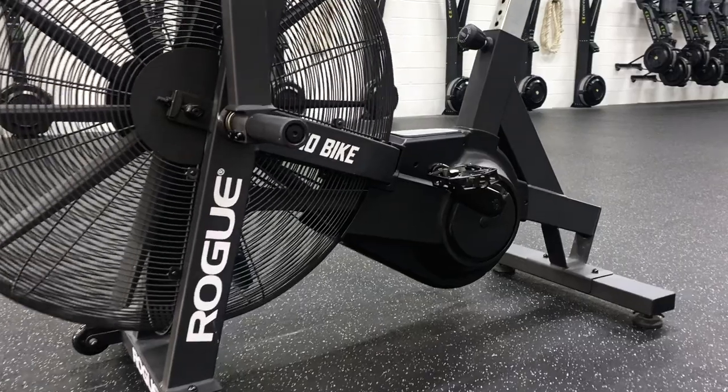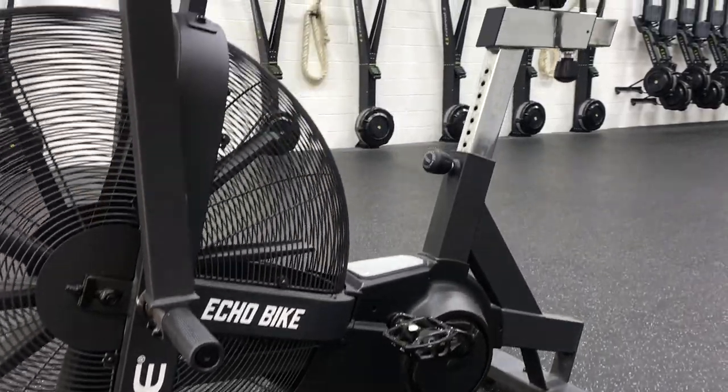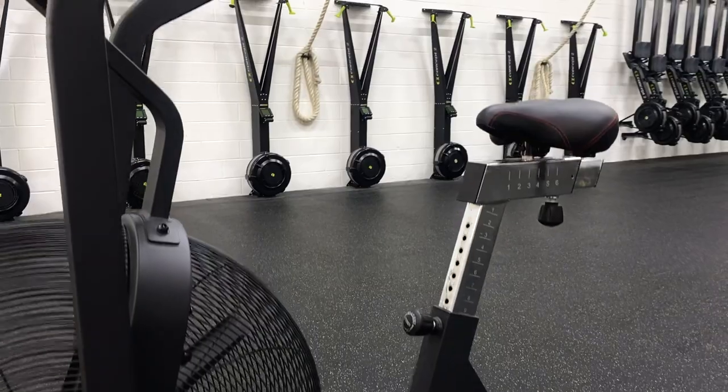Now you've got your bike all set up and you're ready to ride. What do you actually look at when you're looking at the monitor? When people start, we typically tell them to pay attention to the wattage first — that's your power output on the bike, and it can be a great metric of how fast you're going and how to know when to push a little bit harder or ease off.